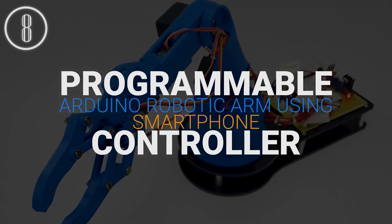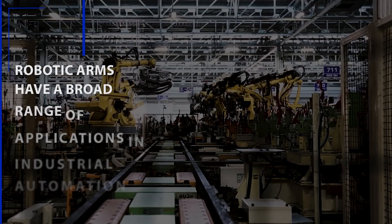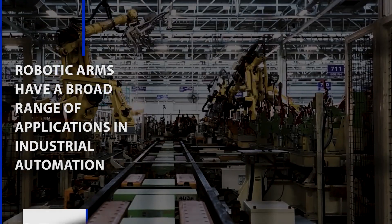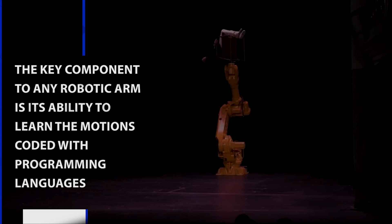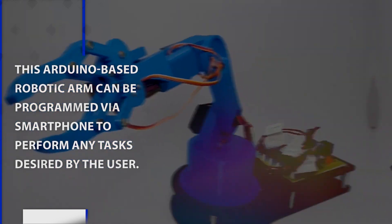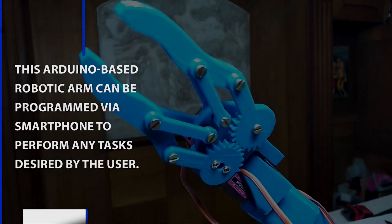Programmable Arduino Robotic Arm Using Smartphone Controller. Robotic arms have a broad range of applications in industrial automation. The key component to any robotic arm is its ability to learn the motions coded with programming languages. This Arduino-based robotic arm can be programmed by a smartphone to perform any tasks desired by the user.